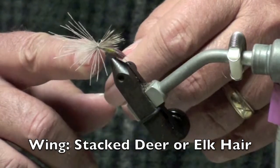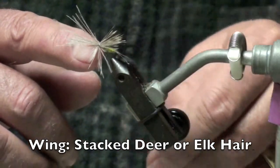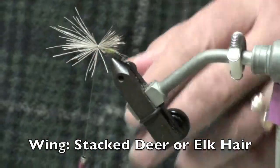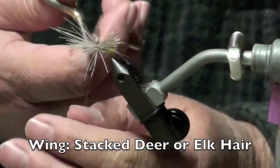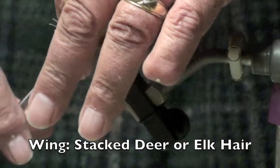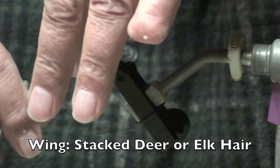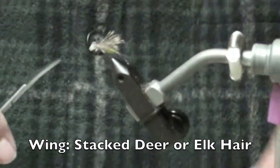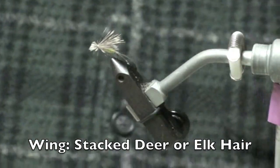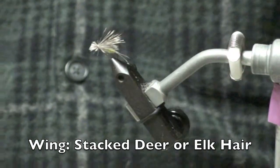Secure that. An important part of this fly is when you trim off the excess, do it long because it becomes a little bit of a pusher — it pushes the water. And there you've got the hair.